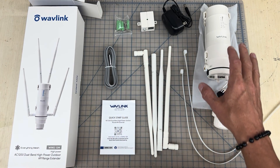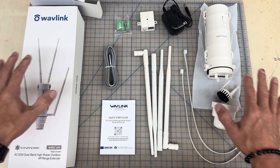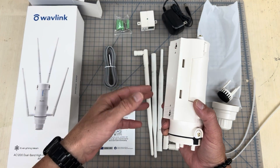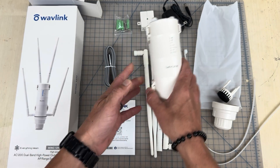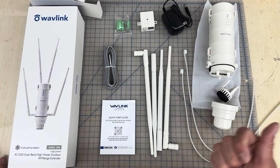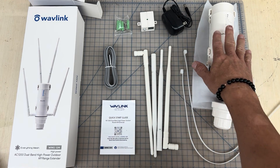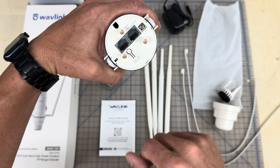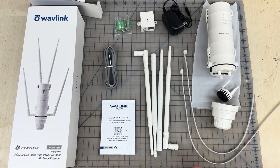What comes in the box is your antennas and the actual unit. It doesn't come with a pole or anything, so you'll want to mount it above your roof. I have some extra pipe that I'm going to mount to the side of my house so I can have it up above the roofline.